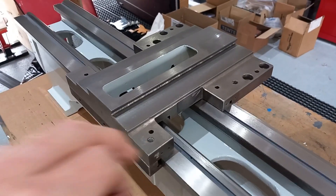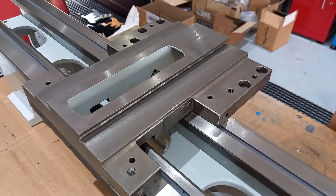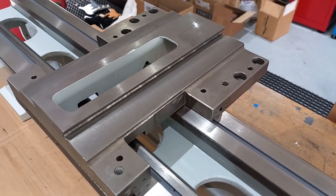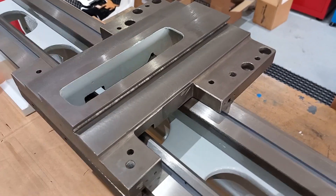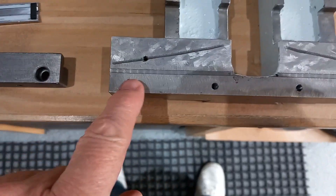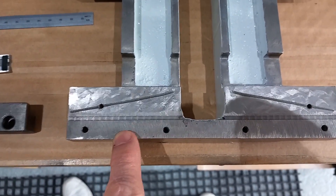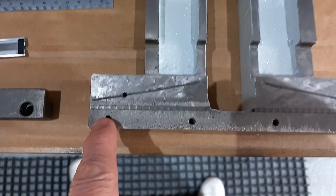A bigger issue is the fact that there's hardly any point contact on the V-ways. I can scrape that in. The holes for the keeper plate are, as typical with so much else on this thing, all over the mill.